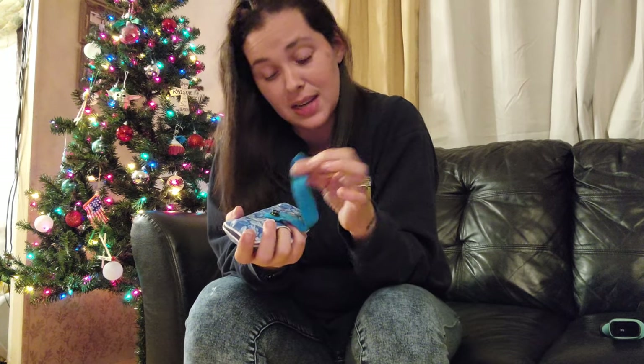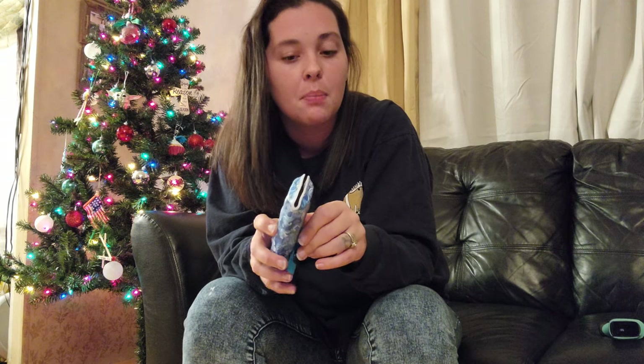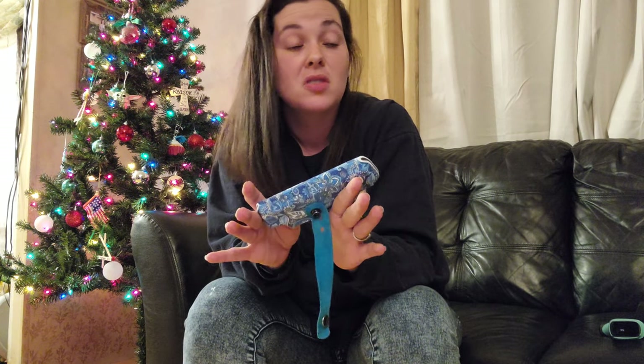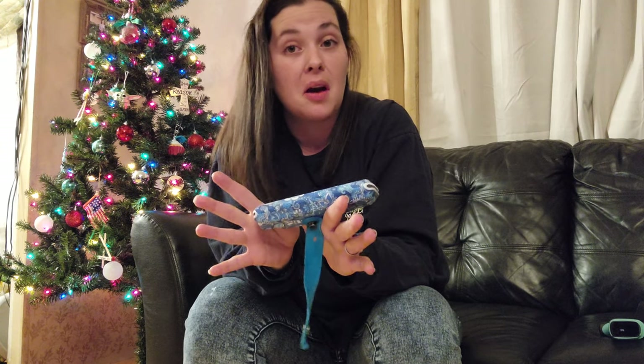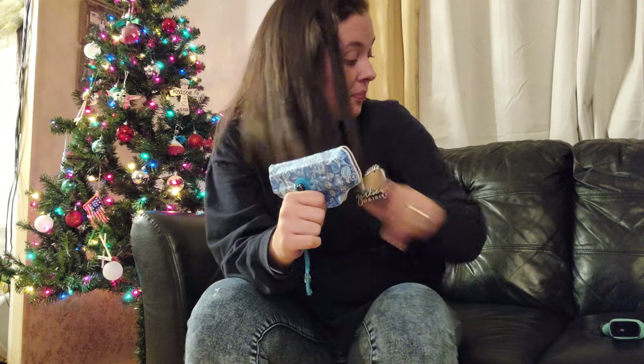Besides the straps and snaps being a pain to find and being expensive, I love this holster. It does take six weeks to get to you, which I didn't care for. But ever since I got it, I will never go back to an inner waistband, outer waistband, small of back, or belly holster. This is my go-to. If I have to pay 80 bucks for another one, I will.